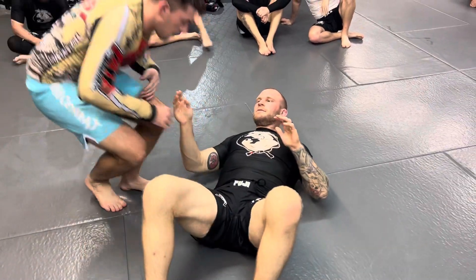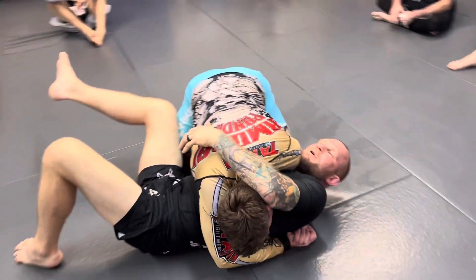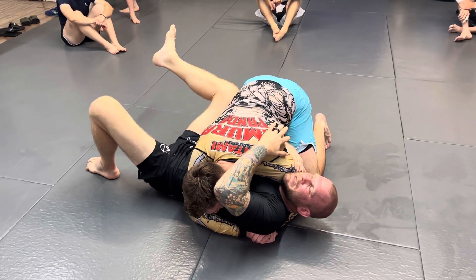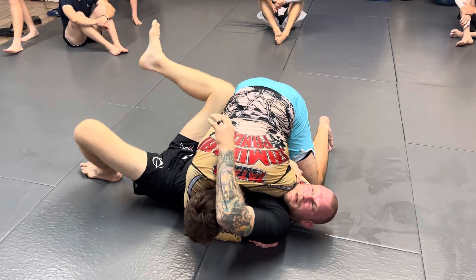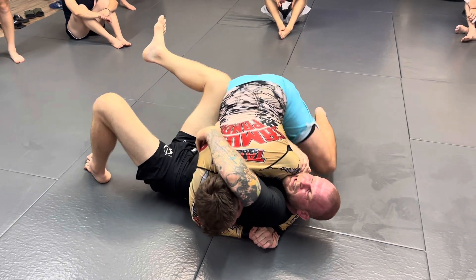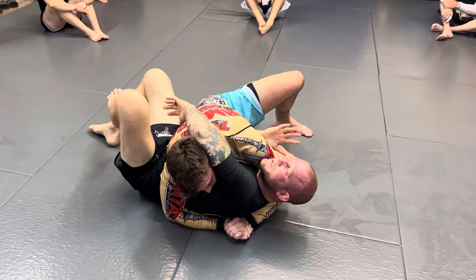When you do this, when I'm going for this, the way you know what to do is by where his pressure is. If he starts to sink his shoulder into me, that means it's going to be fairly easy for you to roll him over. If he sinks his shoulder this way, if he sits through like this, don't waste any energy trying to do that technique.